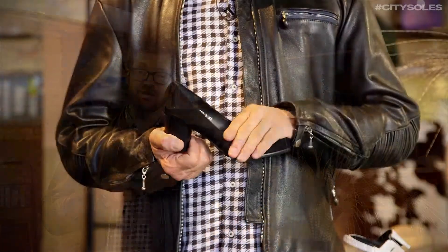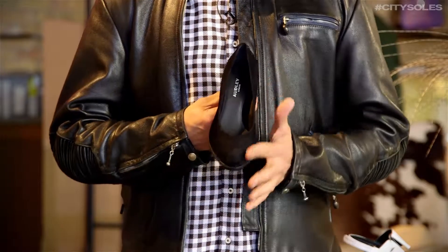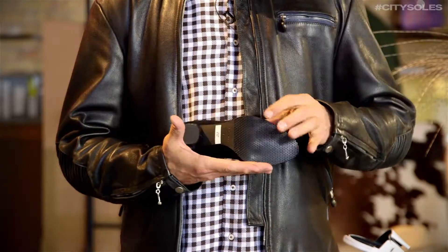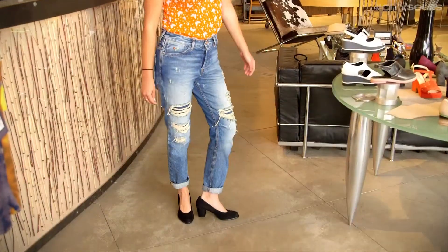This is a classic pump done in soft Napa suede. Great little gorgeous rounded heel and a crepe rubber bottom on the front with a little tread, so it's comfortable and flexible. They take into consideration in all their shoes both comfort and fashion.